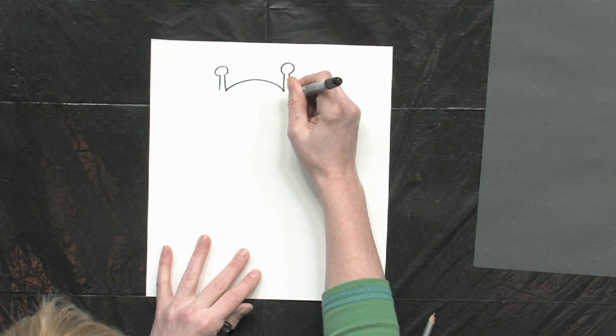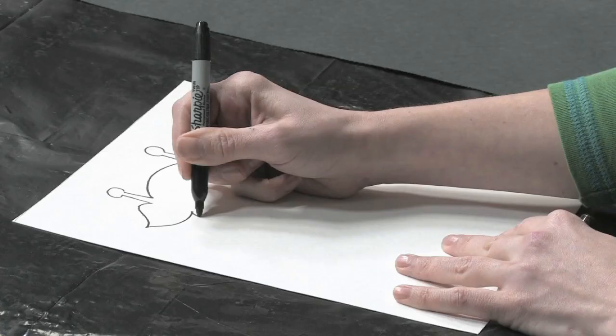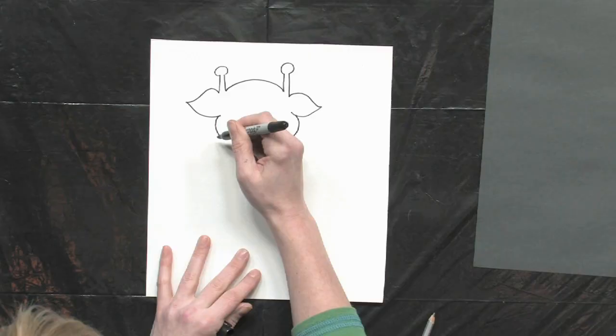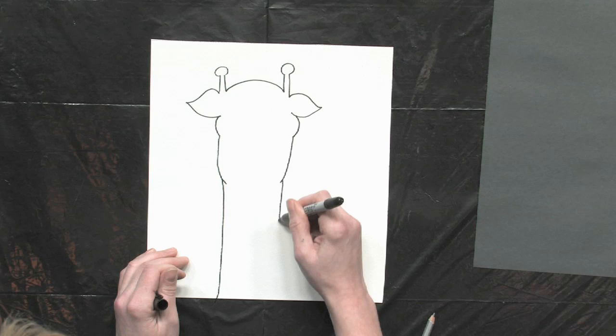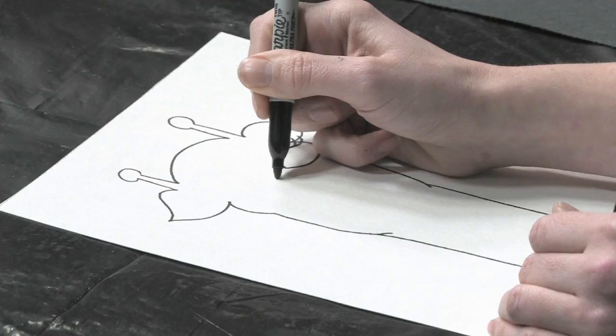We're going to add another ossicone and then some ears, and leave a spot for the eyes. As you know, giraffes are known for their very long neck, so let's have that go all the way to the bottom of the page. Let's add the eyes — they have really long eyelashes.